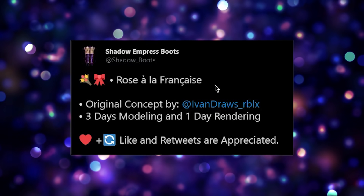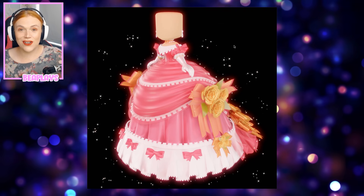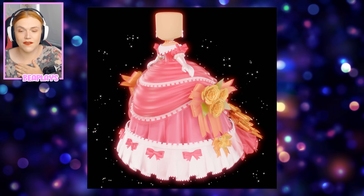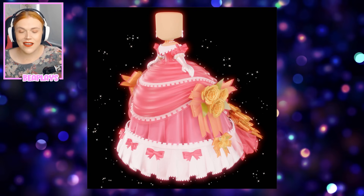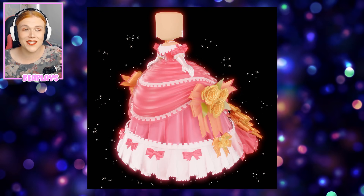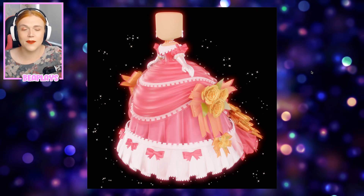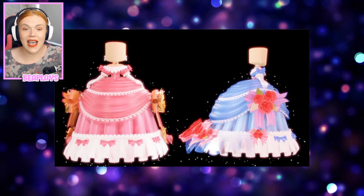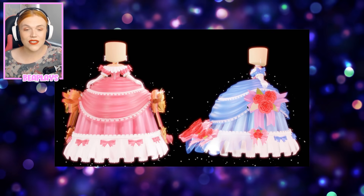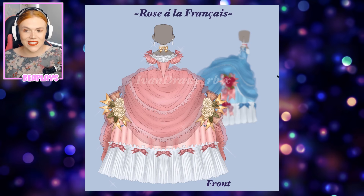Next up, Shadow Empress Boots tweeted the Rose à la Française original concept by Ivan Draws Roblox, and they modeled it. Oh my goodness, this is incredible — I have seen the original design by Ivan Draws before and this is absolutely beautiful modeled together. Look at this giant gorgeous skirt with all the lacing, golden birds with roses coming out of them, and this gorgeous back piece. What an incredible design — I love the earrings and the neck piece too. Here it is in another color and from the side so you can see the side profile, and here is the original design concept which the model looks just like.